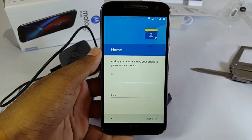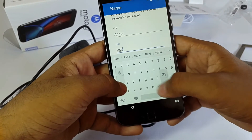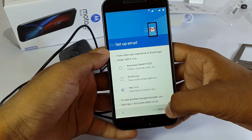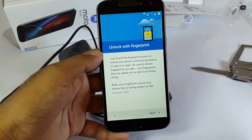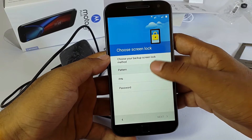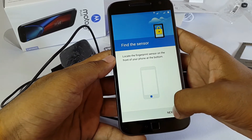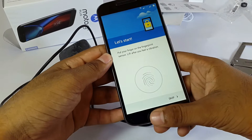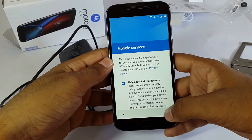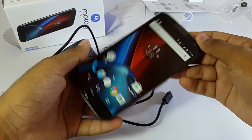If you want, enter your name in settings and tap next. Now fingerprint setup — first set up an alternative password and set a pattern. Now set up the fingerprint: tap a couple of times on the fingerprint reader and it's done. I've just completed the setup.